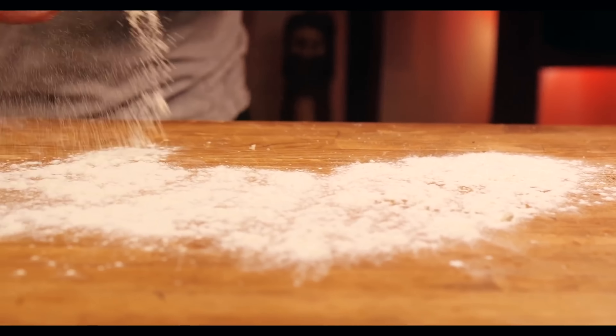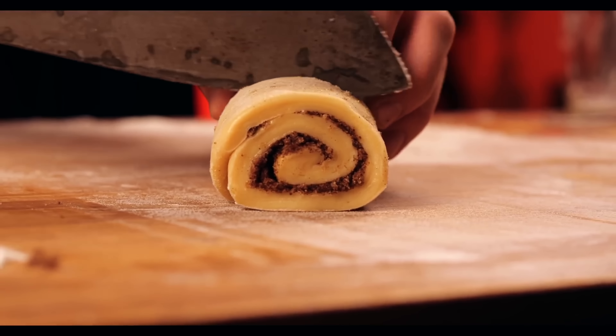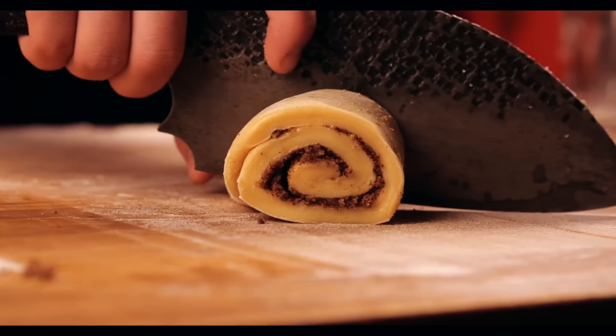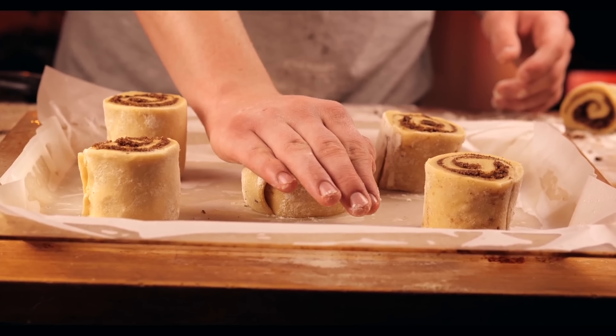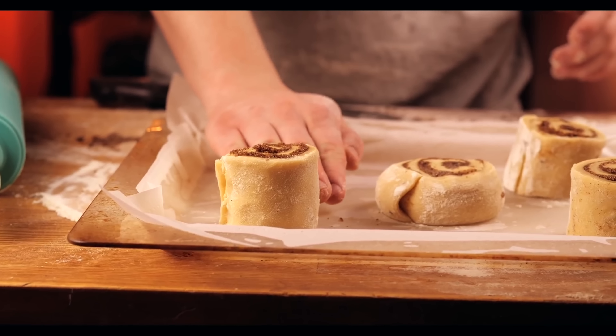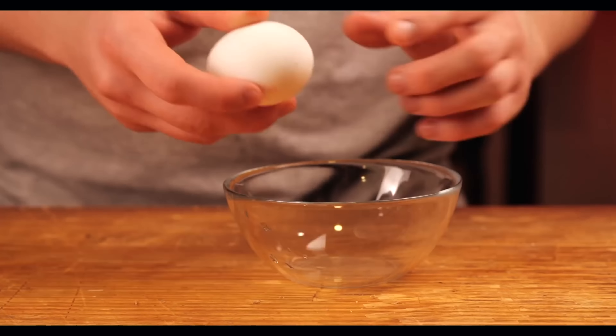The dough has already risen and has become very soft. We dust the table with flour and roll out our dough. Now we sprinkle the dough layer with the mixture of cinnamon, sugar, and butter, and gently twist it all up. We cut the roll into segments six to seven centimeters wide and spread these out on a baking sheet. With your hand, press each one a little bit on top.